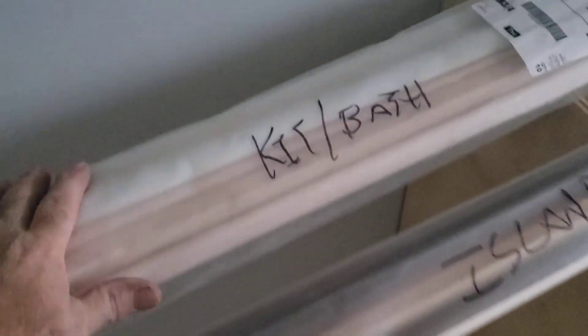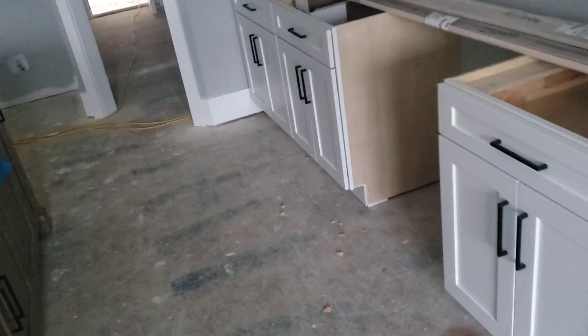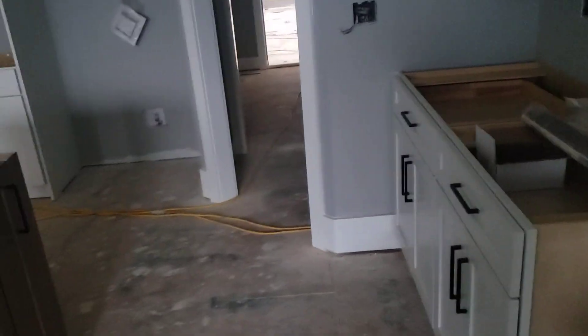We've got the quarter round molding for the island and the quarter round molding for the kitchen and bath. There are no floors yet, so those will definitely have to be installed afterwards. We went ahead and raised all the baseboards by half an inch so everything's off the floor for the floor to be installed. If we need to do a return trip for that we can, or the flooring people will handle it.